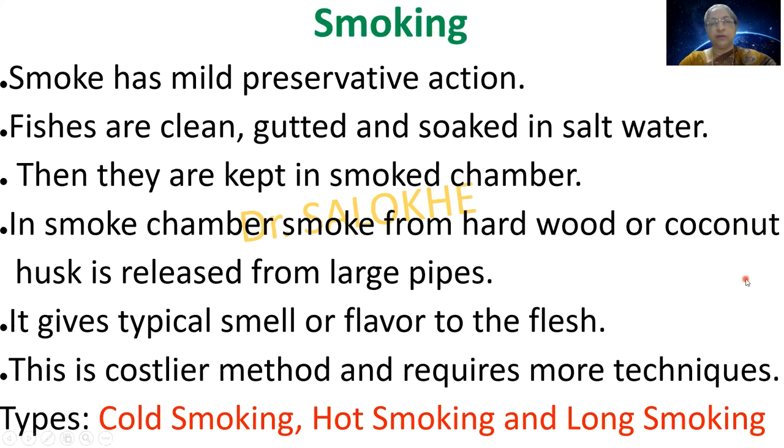The next method is smoking. Smoke has a mild preservative action and is therefore used for preservation of fish flesh. Fishes are cleaned, gutted and soaked in salt water, then kept in a smoke chamber where smoke from hard wood or coconut husk is released through large pipes. It gives a typical smell or flavour to the flesh. This is a costlier method and requires more technique.